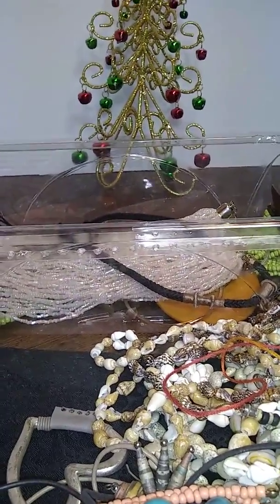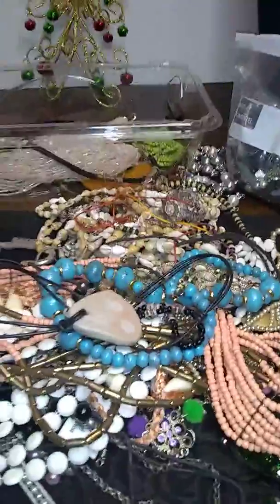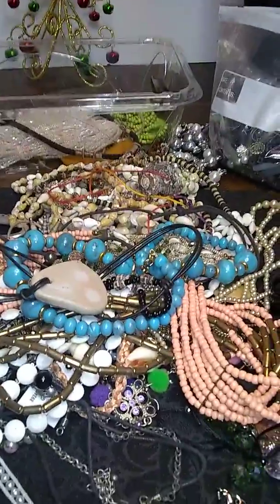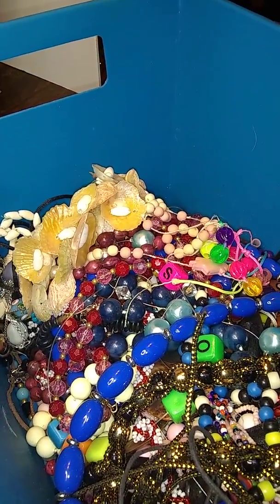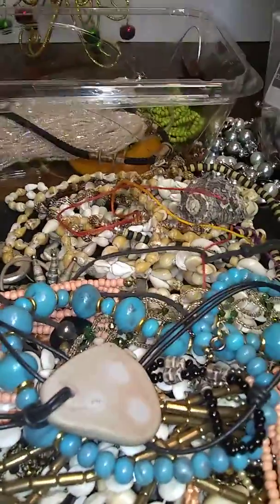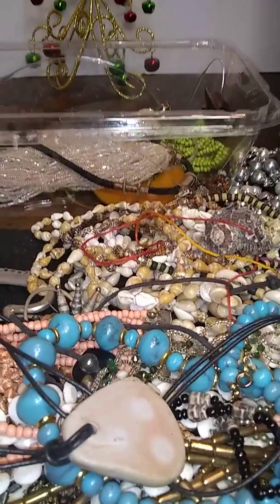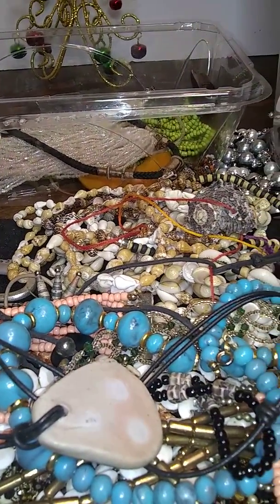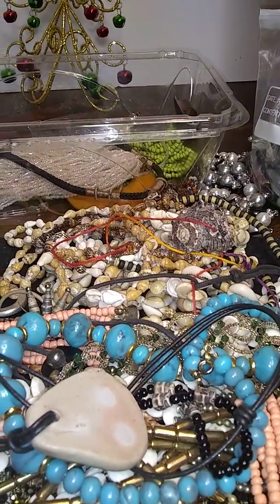This is a bead lot from a guy that was giving me all the great stuff. Well, guess what he was putting in the bead lots? It's absolute crap, for the most part. I started untangling this, and I don't even know if I want to show you what's in it, because it's ridiculous. It's bad, bad, bad. As far as his bead lots go, I'm not going to buy another one, because this is terrible.